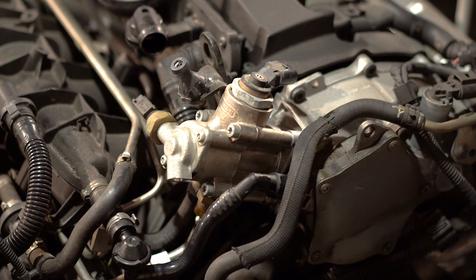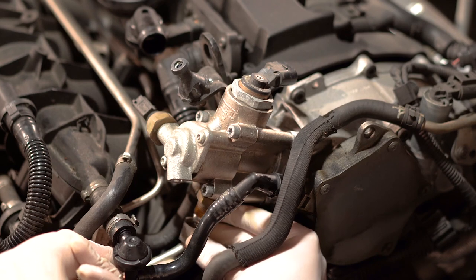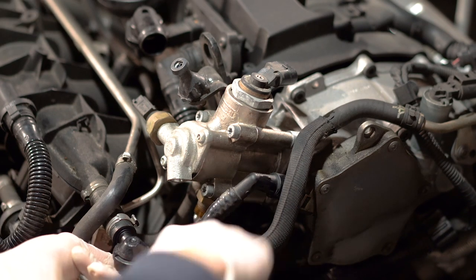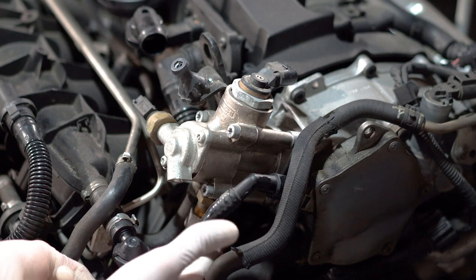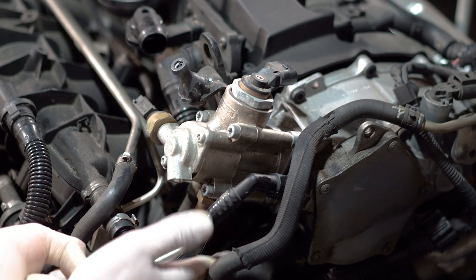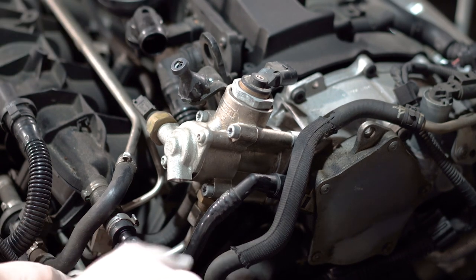Now that we have our fuel pump back in the engine, we need to screw back the lower fuel pipe. It has a ball head, so make sure to place the ball head into the screw before attaching the nut. It takes some time because it is a really tight space — start it with your fingers, and once you have it on, tighten it with your pliers.